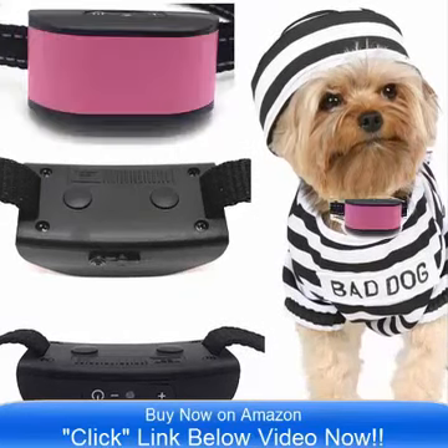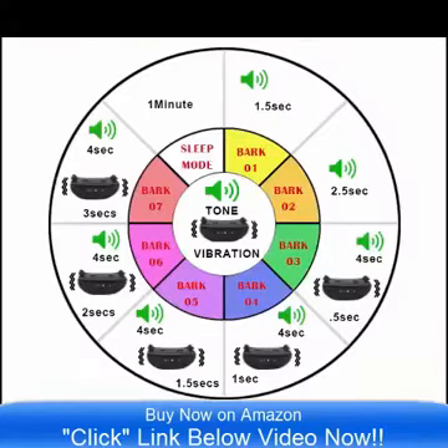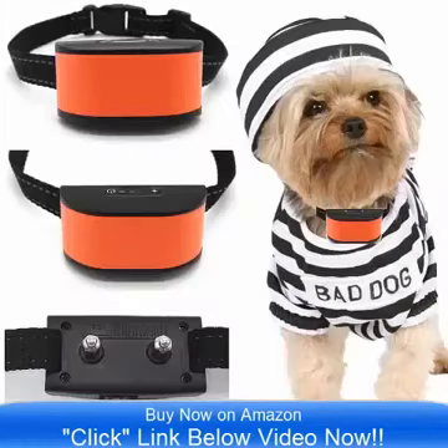It is designed especially for small dogs that are 4 pounds to 12 pounds — it is ideal. This is a rechargeable collar, and that is one of the most unique features about this product. It is rechargeable.